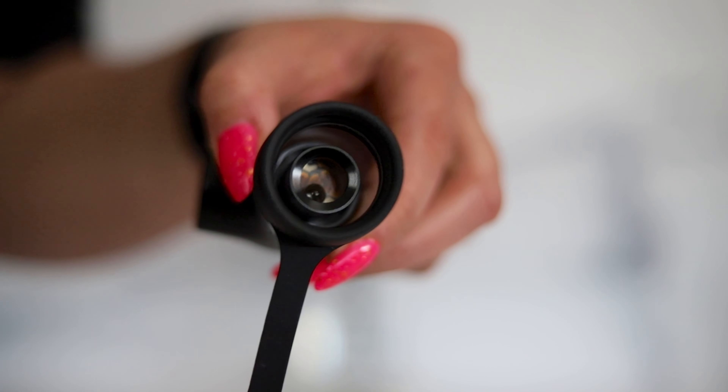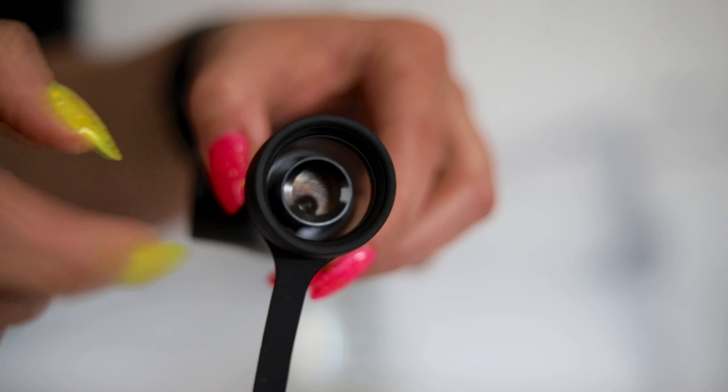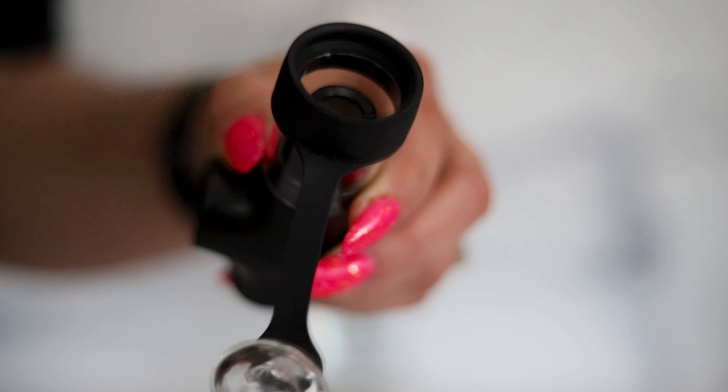Drop your dab into the atomizer chamber shown here, and if you're new to dabbing make sure it's not bigger than a grain of rice.